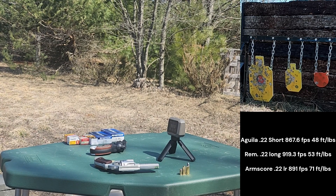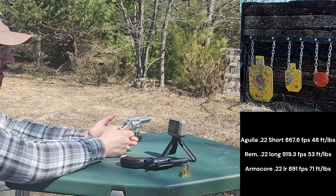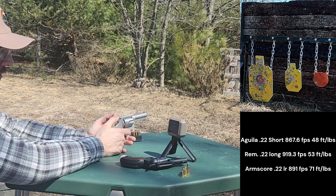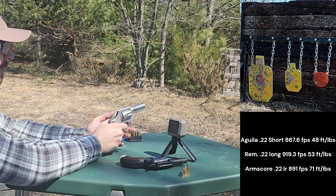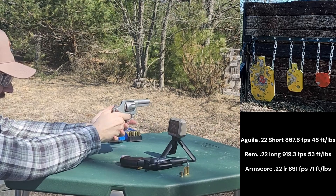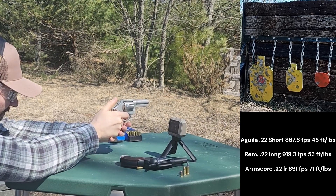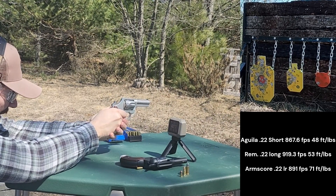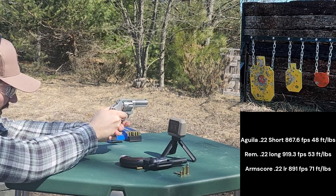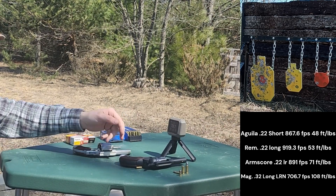Let's move on to our .32s. The .32 Smith & Wesson Long gives you fantastic performance-to-recoil ratio — it's one of my favorite calibers because of this. We've got a 98-grain lead round nose here from Magtech. Results: 766, 738, 863, 683, 708. None of those were terribly harsh in the hand, although they did knock some of the bullets around.